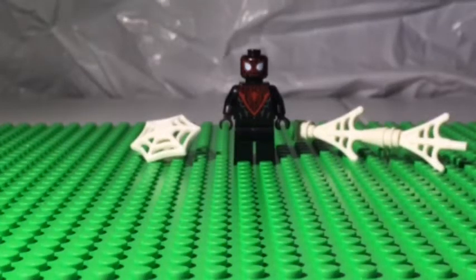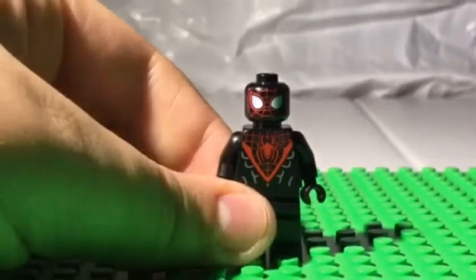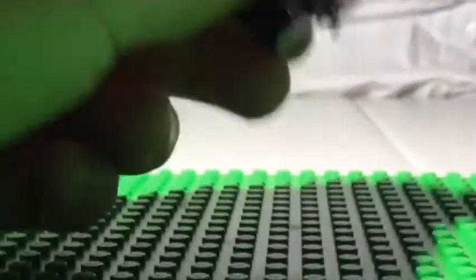Let's start with the minifigure. Miles' headpiece is in black. His eyes are bigger than the Spider-Man LEGO figure. His eyes are light gray and they have blue shading and a red outline. On his face there are a lot of webs, so they gave it the idea that he has his spider mask on. The only thing I don't like about the head is how the webbing is only on the front and the back, and on the sides there isn't anything.